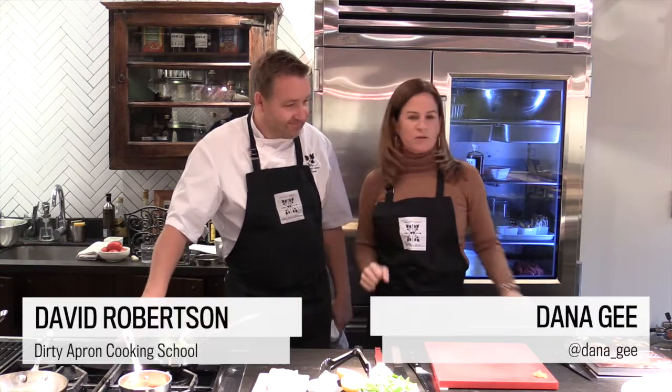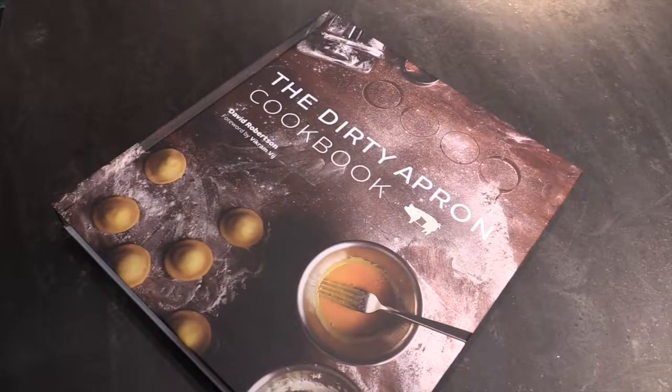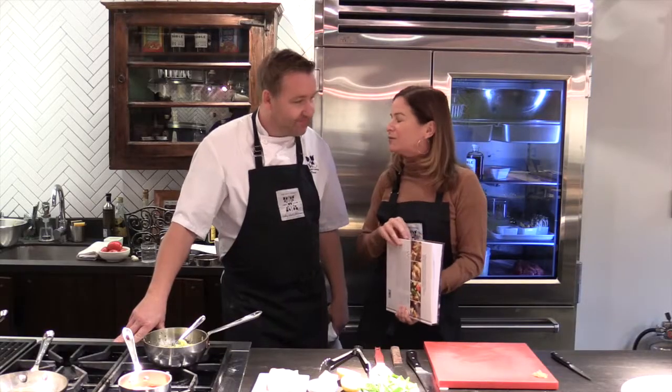Hi there, we're here today at the Dirty Apron Cooking School with the lovely Chef David Robertson. Now David's well known for his culinary skills, but ta-da, look at that — a new cookbook. That's what we're here to talk about. Actually, we're here to teach me something in the kitchen, which is a wide open field, let me tell you.